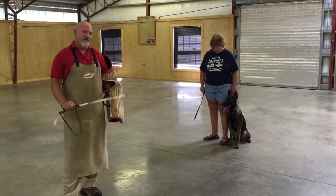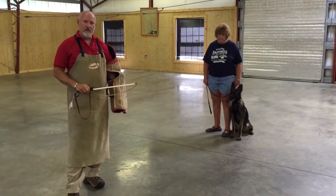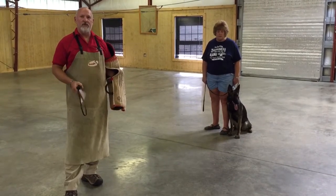We're going to shoot a little video of Ivana. This is a brand new exercise that we just started with her. Sally's a green handler — this is her puppy raiser. This is not something she's used to doing either, but I'm teaching her something new, and we thought we'd go ahead and video it.